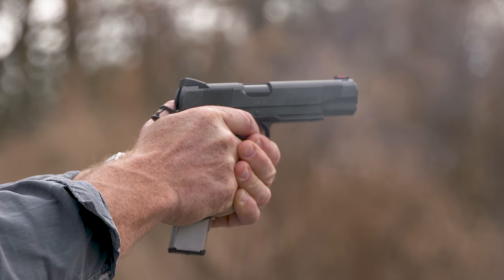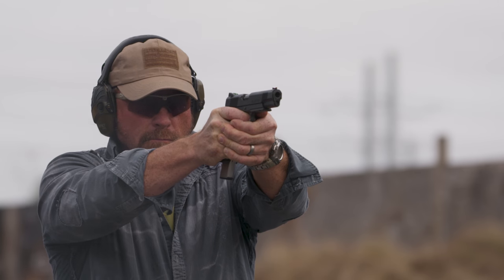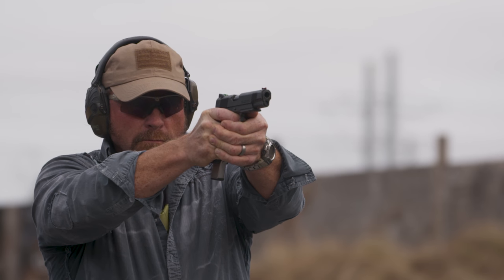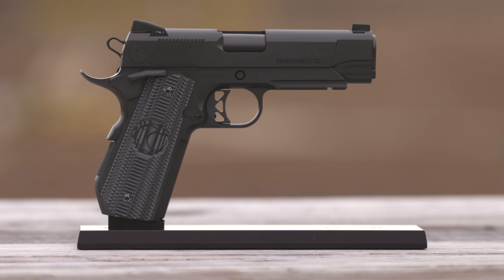This thing shoots like a house on fire. I've only shot about 500 rounds through it but instantly fell in love with it — and I don't say that about a lot of guns. If you don't get one, Carolina Arms Group makes plenty of other quality 1911s.